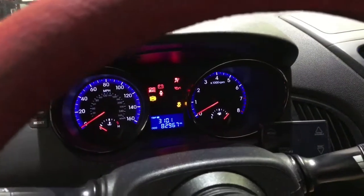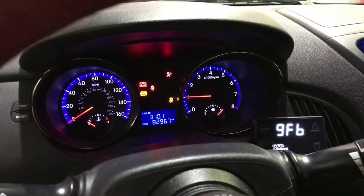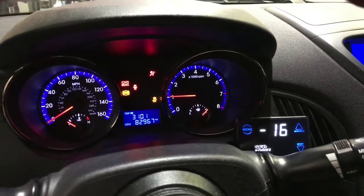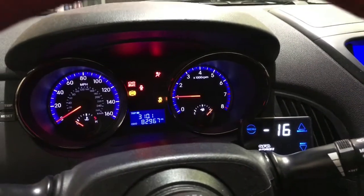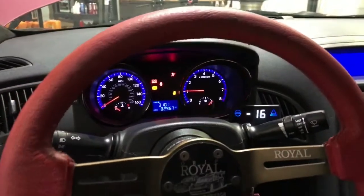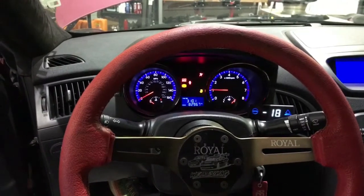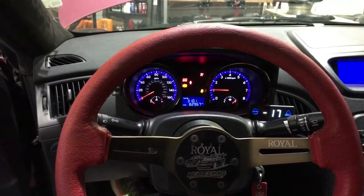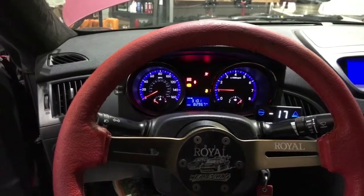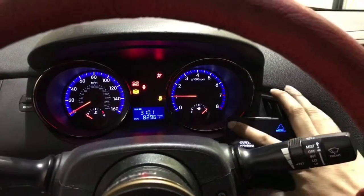The GFB boost controller has been configured by us so that it lights up white and blue, so it matches the rest of the interior and isn't an eyesore. It is also in plain view — this is me holding the camera at my eye level while sitting back in the seat — so you're able to monitor boost fully while you're driving. It's within your view but not obstructing anything.